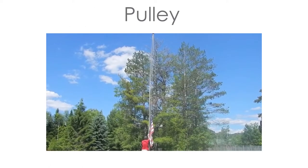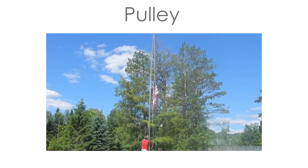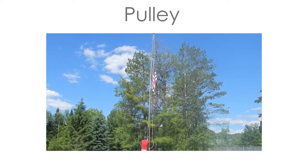A pulley uses grooved wheels and a rope or chain to raise, lower, or move a load, such as a flag on a pole.